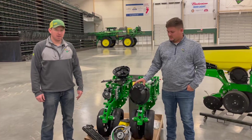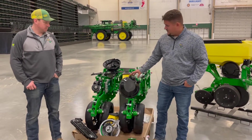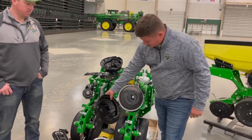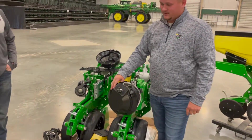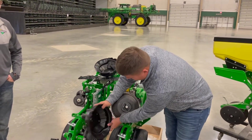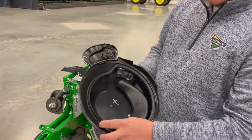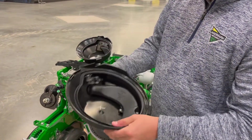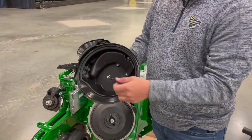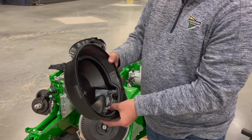Hi, my name is Cole Lorenzen and I'm Devin Goff, and today we're going to talk about ExactEmerge meter adjustments and settings. The first thing you want to check when you open up the ExactEmerge meter is the seal — make sure it's not cracked or brittle so you get a proper seal. If it's your first year running it, you'll want to make sure you have your knockout wheel in place, as they are not installed from the factory.